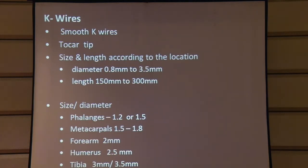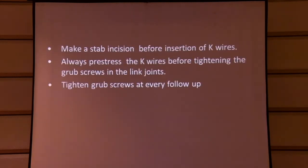We prefer K wires for most applications. They come in different lengths and diameters which can be accommodated into the system. The diameter of the K wire depends on where you are using them, ranging from 1.2 mm up to 3.5 mm in the system. Dr. Maraka has also compiled many tips printed on paper which he will give you, explaining how to use these methods to get better stability in the frame.